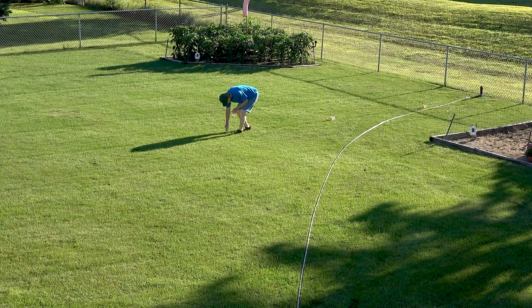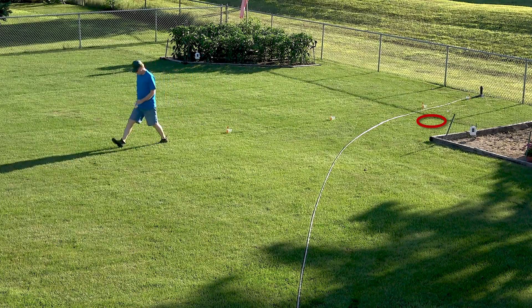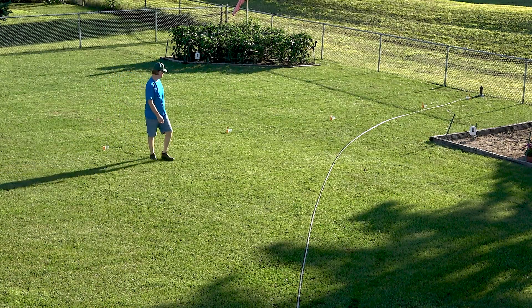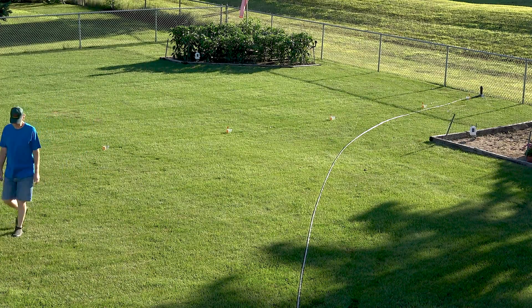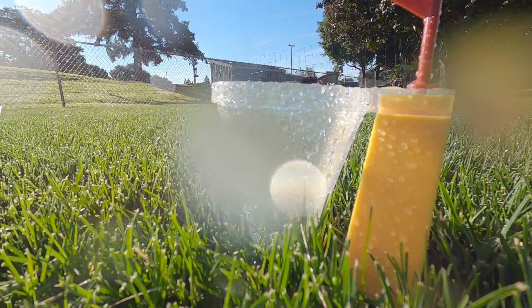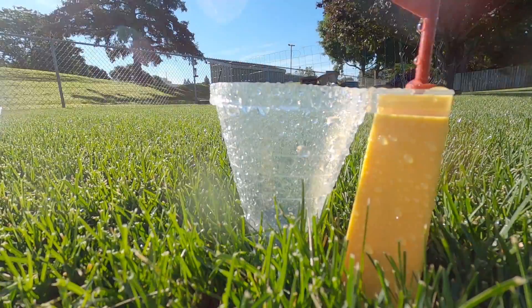I have a soil moisture sensor from my weather station buried four inches deep, just six feet to the left of the white sending unit in the old sandbox — just a little farther from the sprinkler than the first measuring cup. From experience it takes about one half inch of water for it to register an increase in soil moisture, and it took the Rainbird about an hour and 20 minutes to deliver that amount. This Hunter sprinkler is spraying about the same distance as the Rainbird, but this watering only took one hour and five minutes to register an increase in soil moisture — 15 minutes less than the Rainbird.